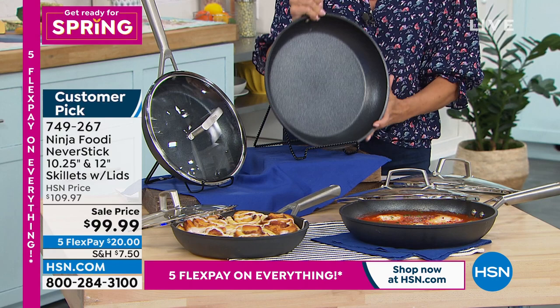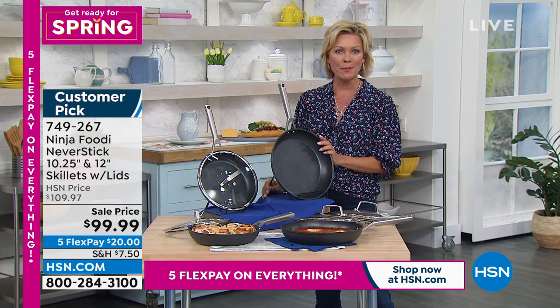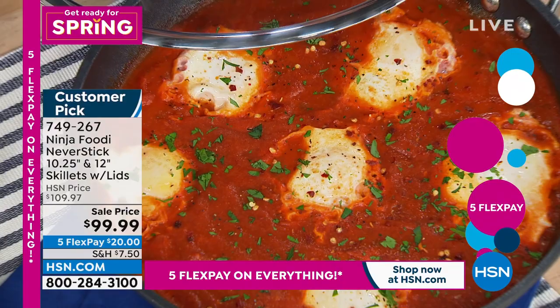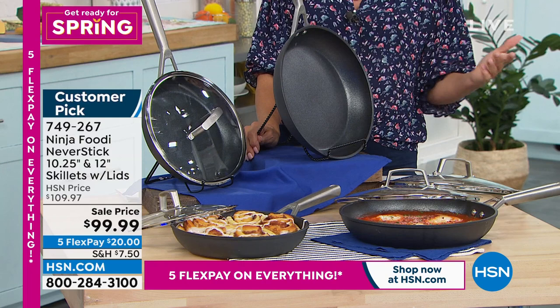We haven't offered the Ninja Cookware line for long, so it's really nice to be able to take a little money off for you. Do this on Five Flex — $20 to try the brand. If you don't love it, of course a 30-day unconditional money-back guarantee is yours for peace of mind. But if you love it, you can get more Ninja cookware on hsn.com — pots, pans, and big stock pots. Once you try something better than what you've been using, it's like freedom all over again.